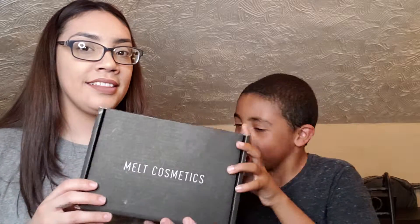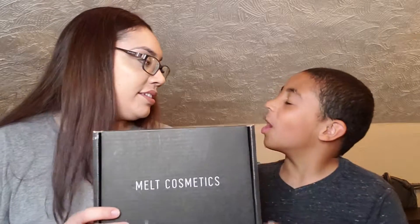Hey guys, we're back from another unboxing video, but the twist is that we bought it — yes, a purchase from Melt Cosmetics.